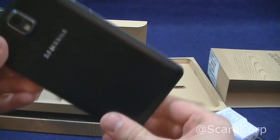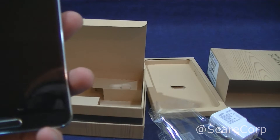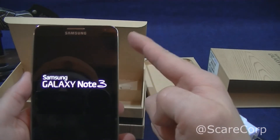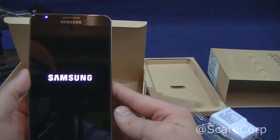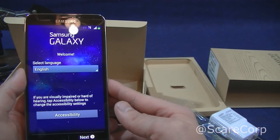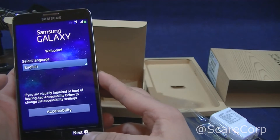So some of the specs here. 1080 by 1920, 5.7 inch screen, 386 pixels per inch, and quad core — quad core Snapdragon 800 clocked at 2.3 gigahertz, Adreno 320 GPU, and 3 gigs of RAM for this bad boy. So quite nice.